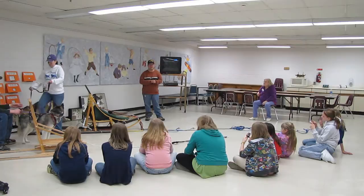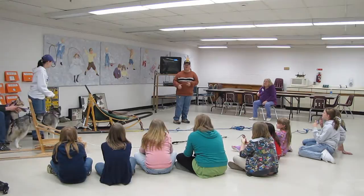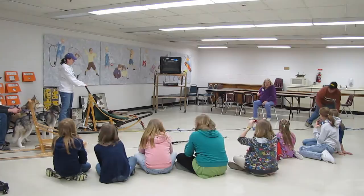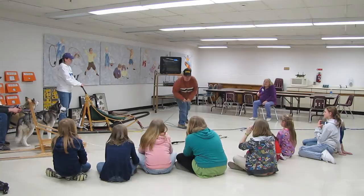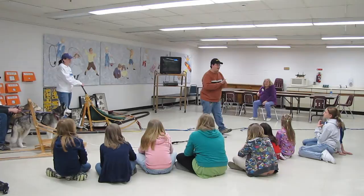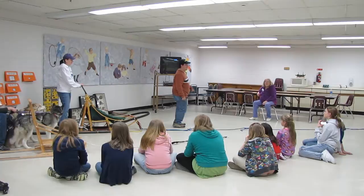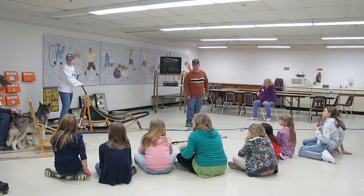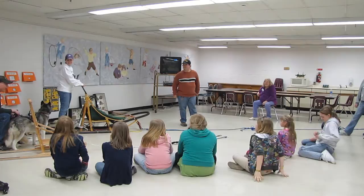We have an activity to show you what it's like to be the dogs. We're going to have one person on the sled as the musher, then six kids in the line as the dogs holding on. The kids that are left will stand in line along here and start clapping, like the spectators at the beginning of a race. The musher is going to say 'hike,' and then the dogs are going to walk in place. We need two people that know the three commands: 'hike' to go, 'gee' for right, and 'haw' for left.